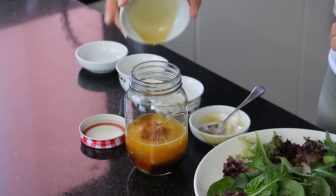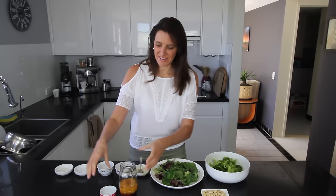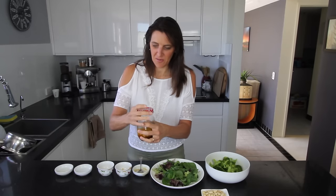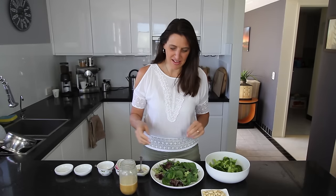And finally I'm adding 1 teaspoon of sesame oil. If you want to make this oil free just leave this ingredient out. So this is ready to have the lid put on and shake up so it's nice and combined. Alright, now you're ready to put this onto a salad.